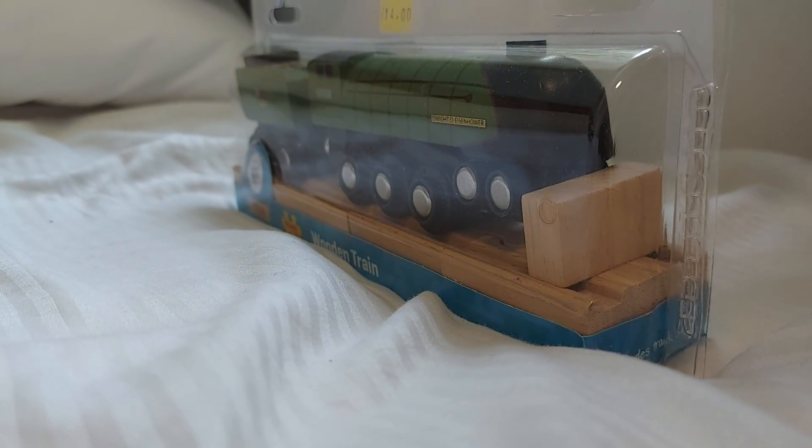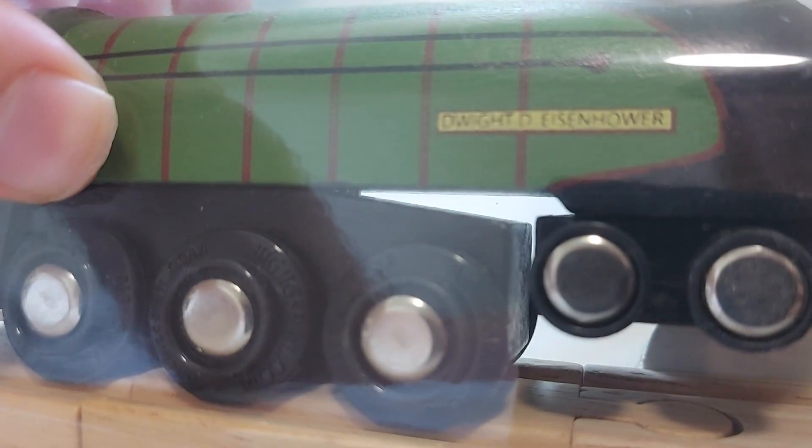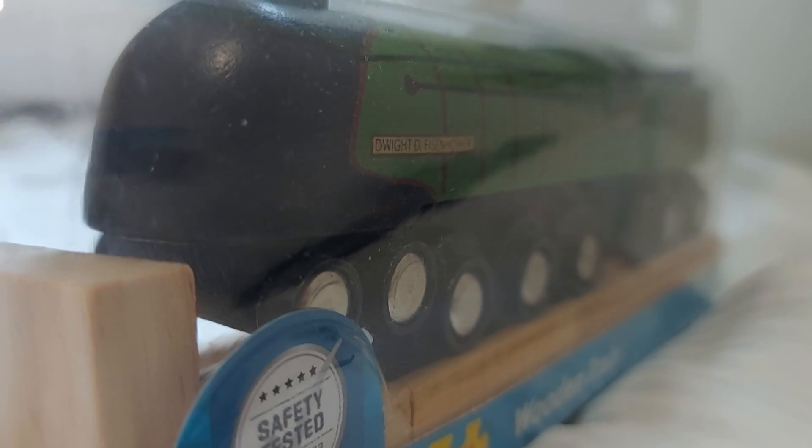And finally, we've got this guy — an A4 Pacific. If you're wondering which A4 it is, it's Dwight D. Eisenhower. There was also a Mallard, but I didn't buy it because I don't think I ever heard of this one before. And because I don't see Dwight D. Eisenhower on eBay, it was actually a really good find. I hope I can get Mallard someday. The A4s are my favourite steam locomotives.